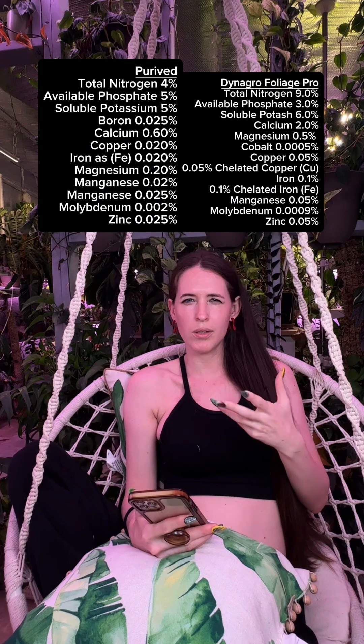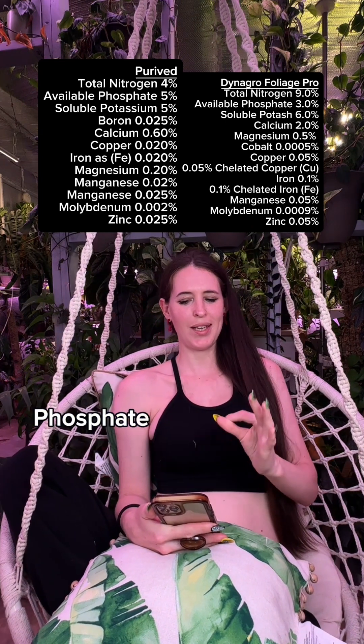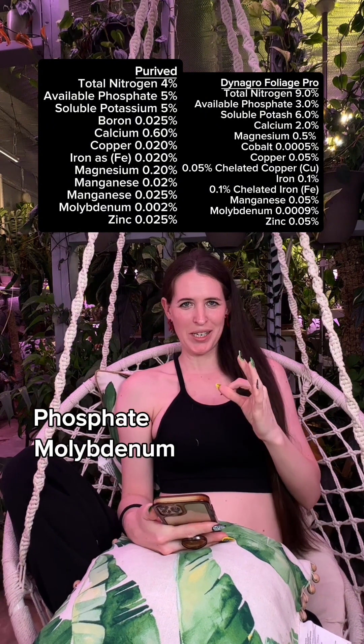Everything below those three numbers are micronutrients — what your plant also needs, just not as critically. Just like we need iron and calcium, so do plants. If we look at the two side by side, they have all the same nutrients except each has one critical element the other does not. Prive has boron, and Dynagro has cobalt. Neither of them have silica, which is important to your plants. Looking at these side by side, Dynagro has more in everything except phosphate, molybdenum, and zinc.